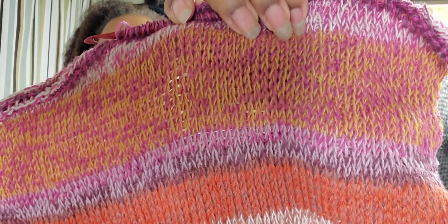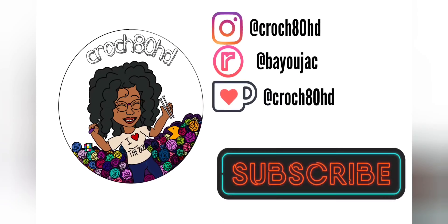Here are the three different types of Holst yarns that I've tried: the Super Soft, the Coast, and the Tides. And yeah, I think they're going to be amazing for crocheting. This is the Coast in Tunisian crochet — gorgeous, glorious. I am so thankful that I found this company.